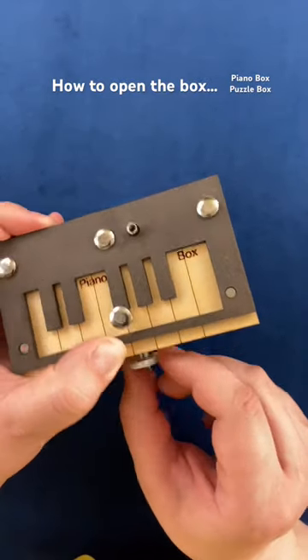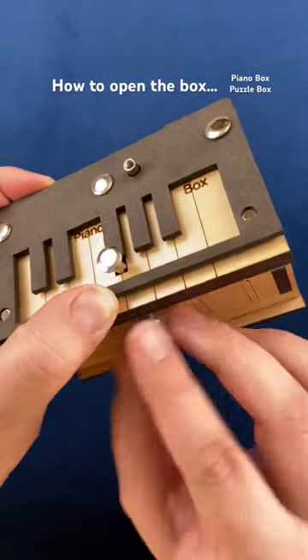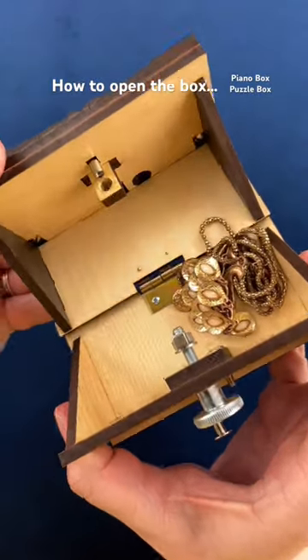Once it clicked onto the magnet, you can actually unscrew this piece here. All you should be able to do now is lift open the box.